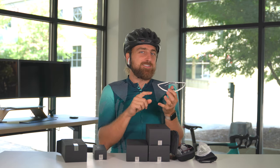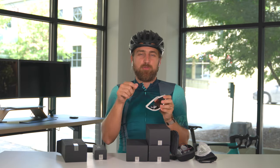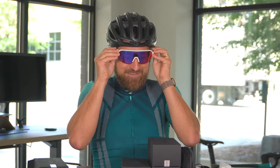Guys, I promise you I didn't plan this, but in my first two unboxing videos I picked up the white frames first in both videos, and in this video too. That's just great.